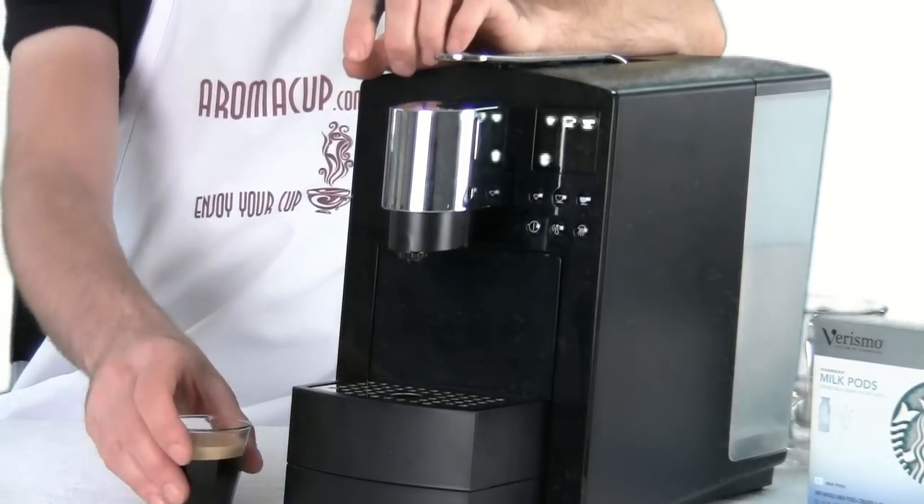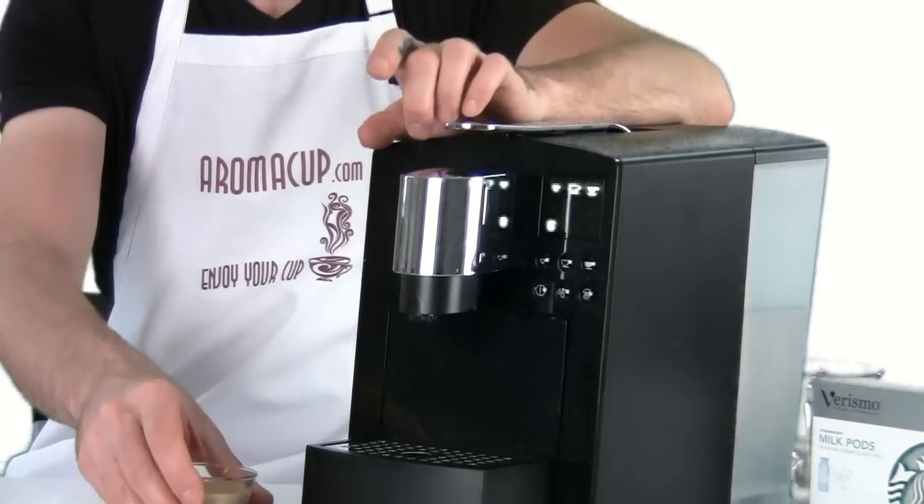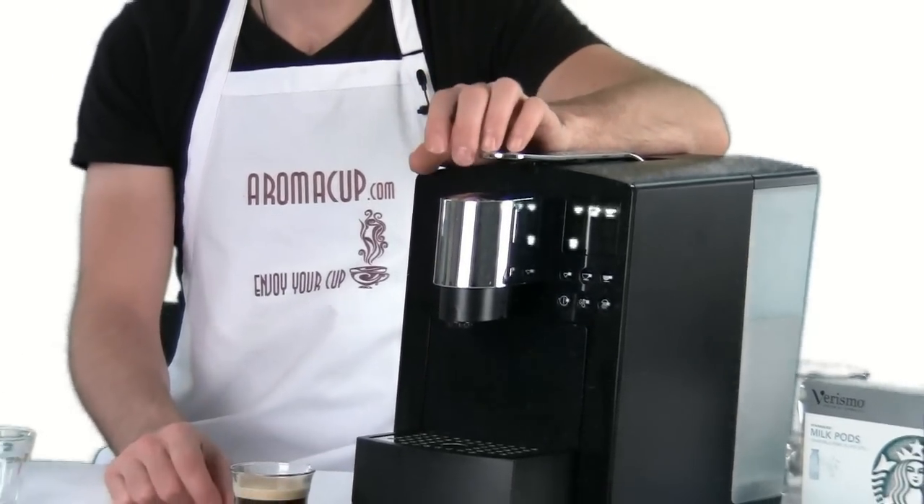So that right there is how you can make a lungo shot of espresso using the Starbucks Verismo 585 single-serve coffee machine. Pretty easy operation.